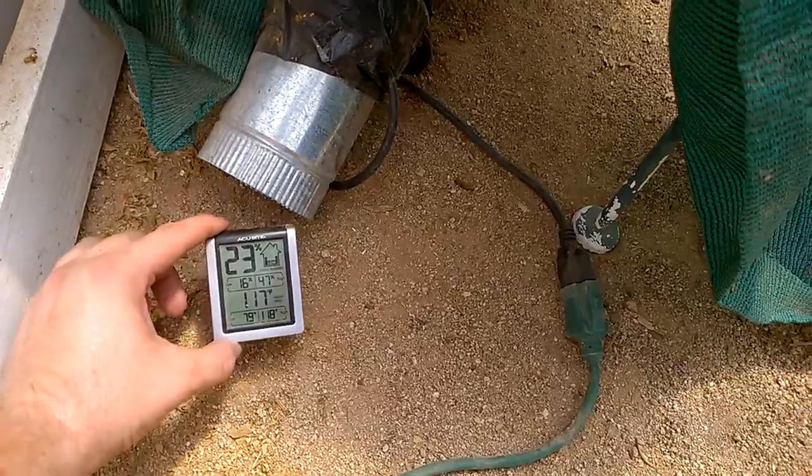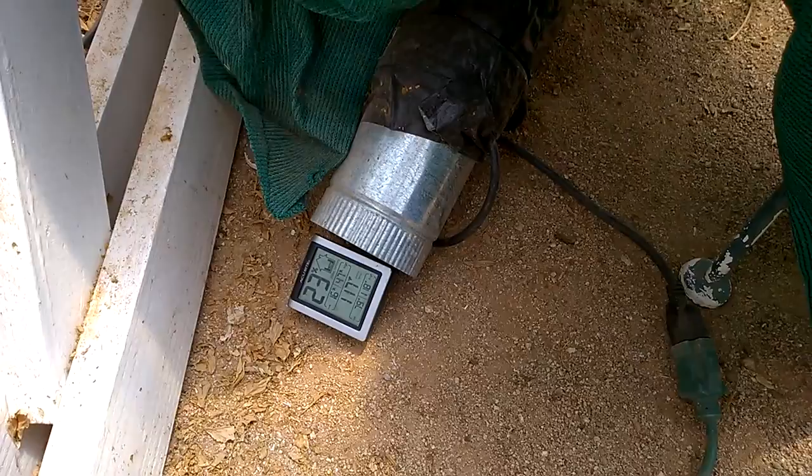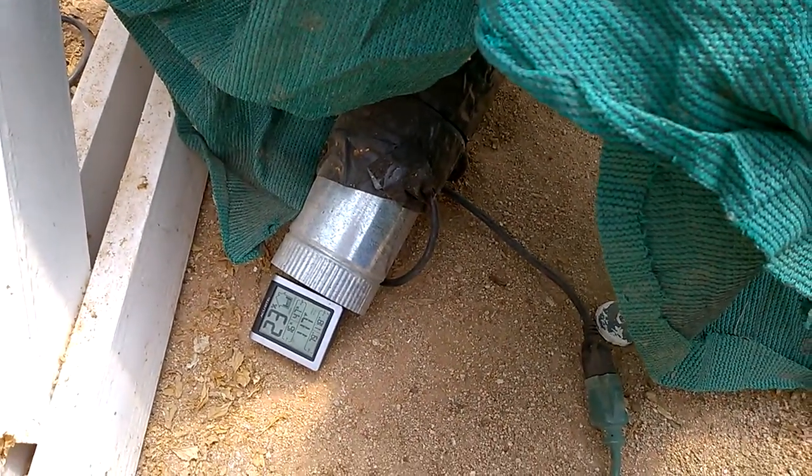It's 117 degrees right now in here. I'm going to turn these fans on, come back out in about half an hour, and we'll see how hot it is.